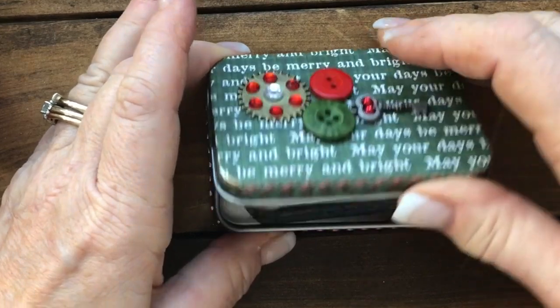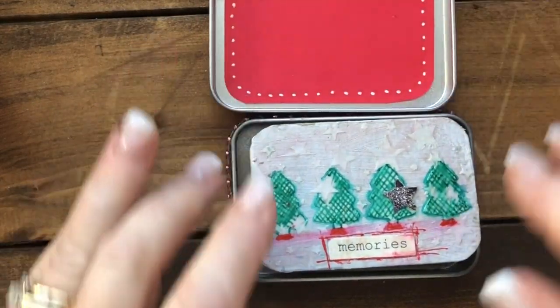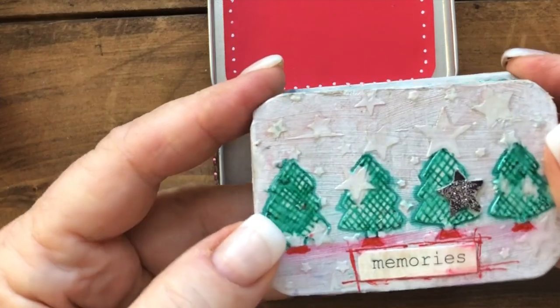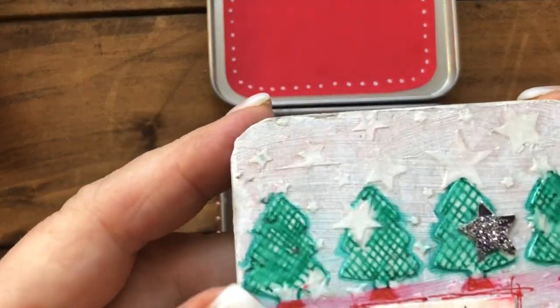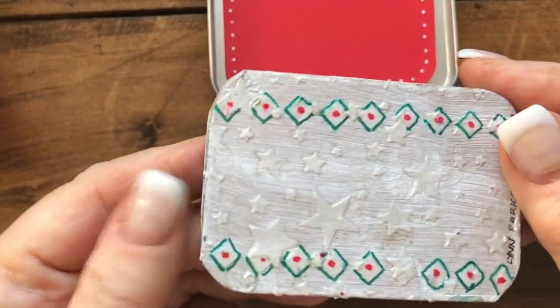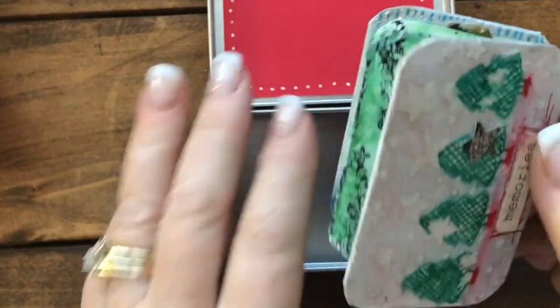If we open it up, inside there is an accordion book and this one says 'memories' on it. You can see there are some little trees and it has raised, bumpy surfaces with little stars and things on it. This is the back, which is also finished.